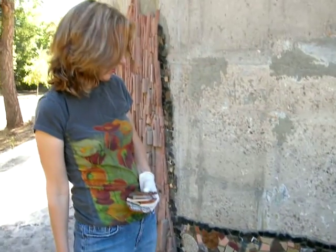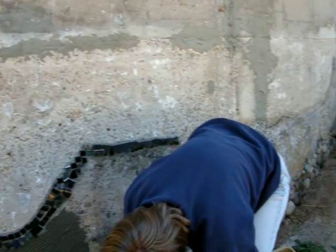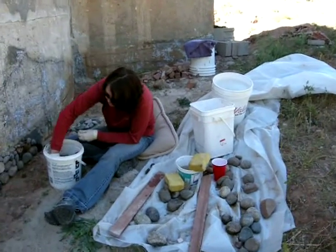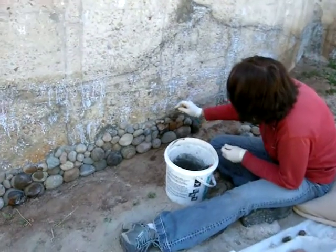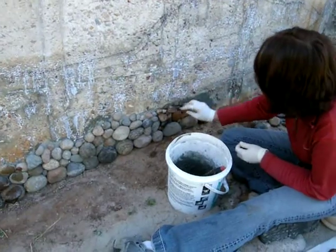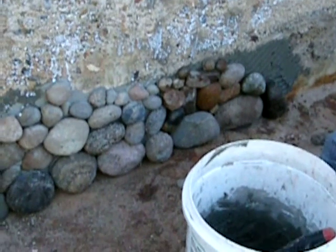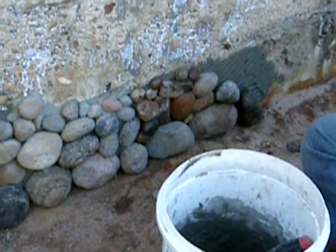Assisting her is going to be Astrid, working on the river rock ribbon that is going to be going around the entire base circumference. Up the clarifier tank is Susan. She's very carefully fitting in river rock that's been collected from the nearby Green River.